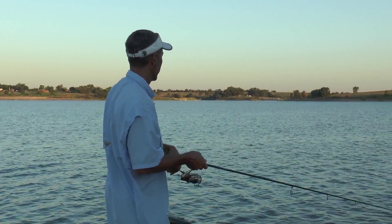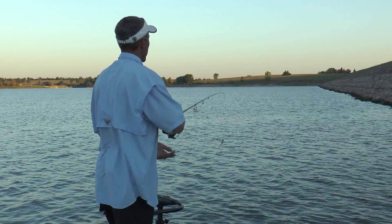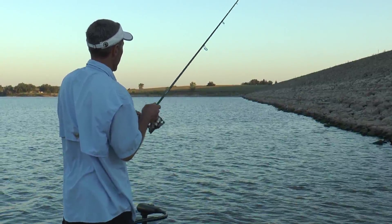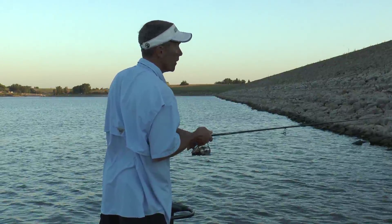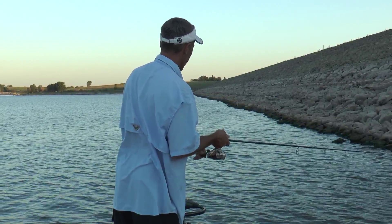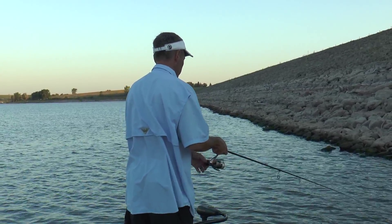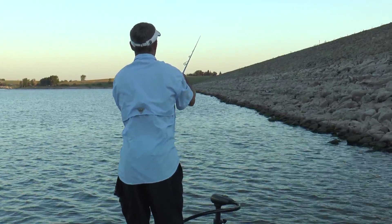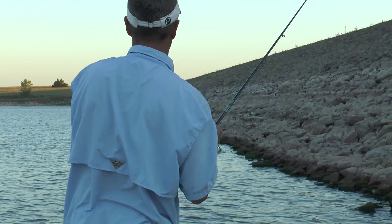Part of the deal with working this hollow belly on a jig head on rocks is that you can't really let it sink into the rocks. You've got to work it just fast enough to keep it moving, maybe ticking on them here and there. You need it close to the rocks to get them to bite, but if you let it drop all the way in you'll end up snagging it. I'm making long throws straight down the bank, keeping that bait in the strike zone.